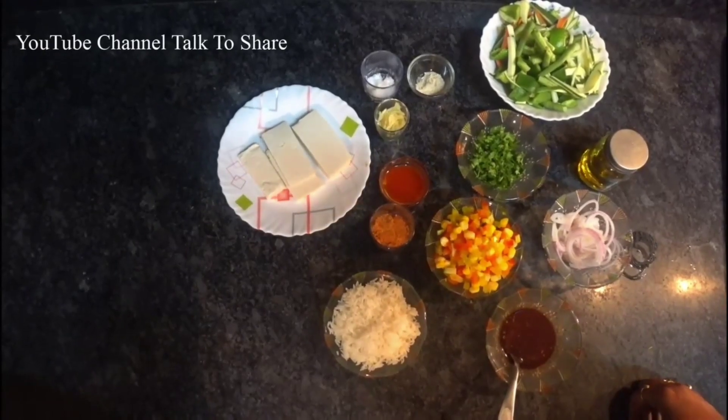Today we are making Chinese Sizzler, that is with tofu. So let's see the ingredients.